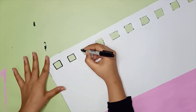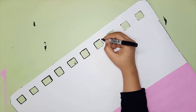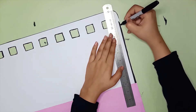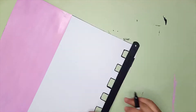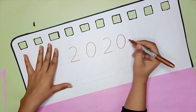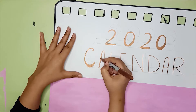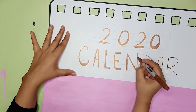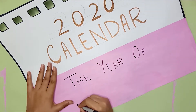Next, I am taking a black sharpie marker to create a border. On the top half, I am going to write '2020 Calendar.' In the bottom half, I am going to write 'The Year of Coronavirus.'